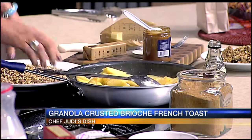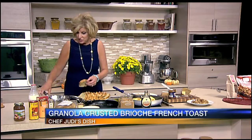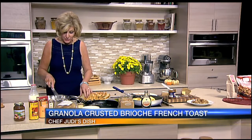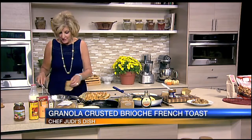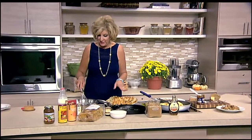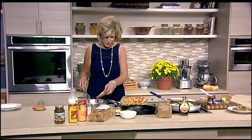What we're going to do is let the bread soak in the egg mixture for just a little bit before I cook it — about two minutes. When we come back we'll have the first batch going and then I'll show you how to dip it in the granola that I put in the food processor. It's going to be a really good brunch dish.